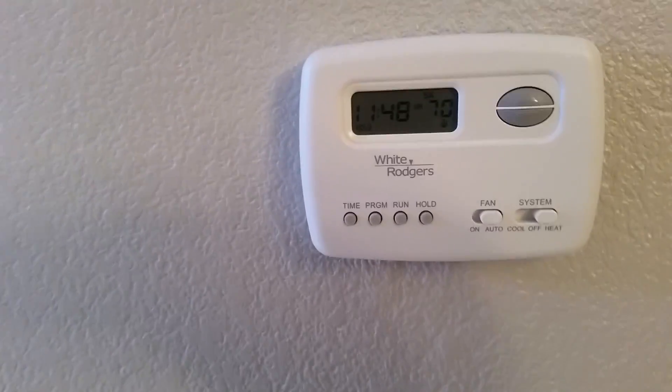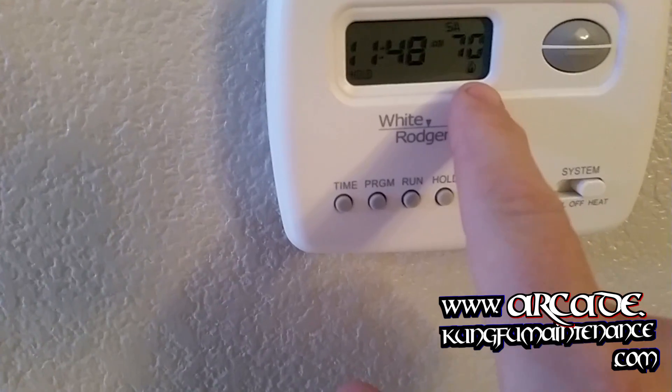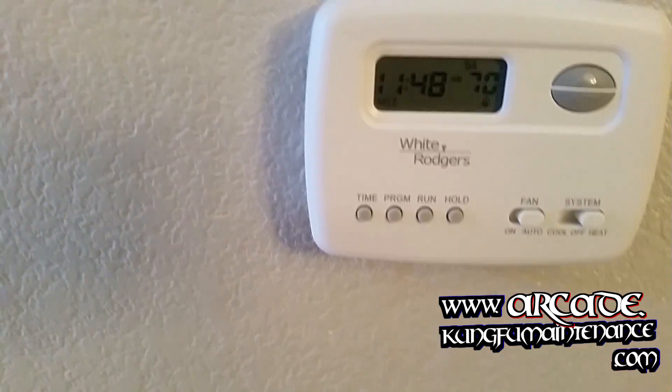Went and checked it out — the hydronic valves were turned off, so I turned those on. Came over to the thermostat and turned it on, but nothing turned on. I could see the flame signal here, much like this one.